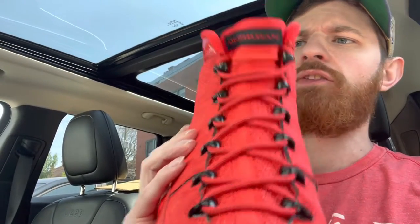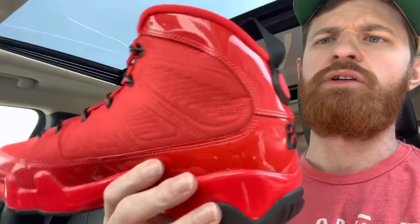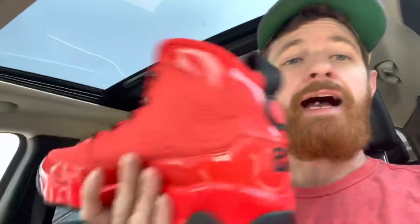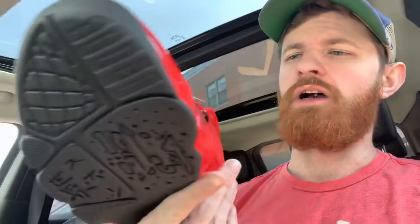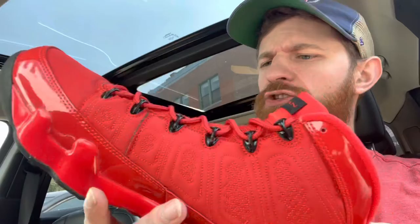It's a pretty nice shoe though. On the bottom you got your midsole right here, nice red patent leather, and then the upper is more of a red nylon material. You got your Air Jordan branding on the tongue, and if you flip it over to the back you got your 23 right there along with the Jumpman logo, and a pull tab as well.